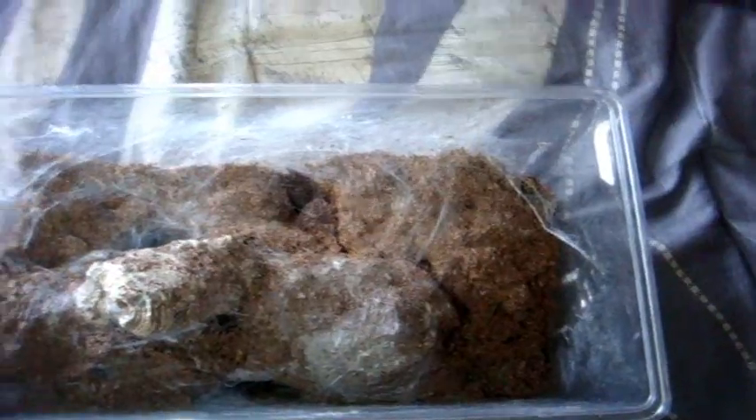Good luck seeing what this T is. She made a nice opening so I can see her all the time. T number eleven is a 4.5-inch female Phlogius crassipes, the Queensland Whistling Spider from Australia. I only have two of these Australian species. Very cool — just loves to burrow, as a typical Old World does, but it's very nice that she made a little opening so I can watch her.